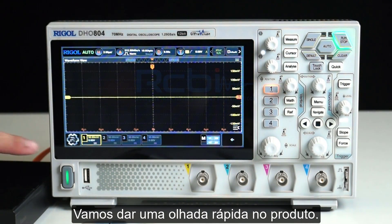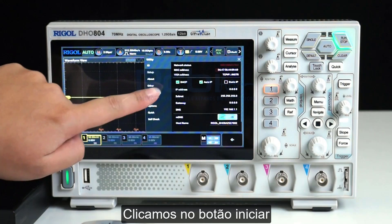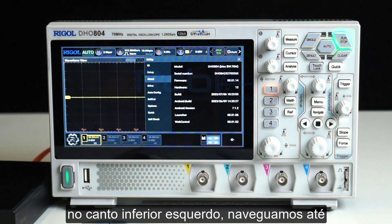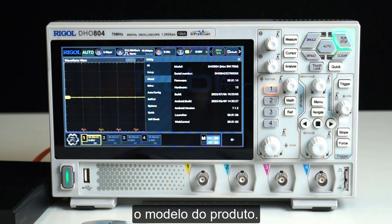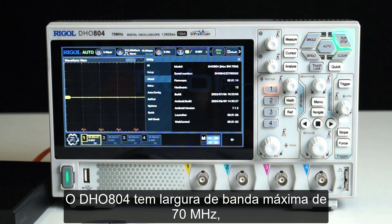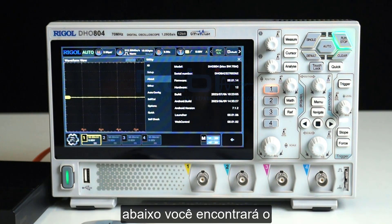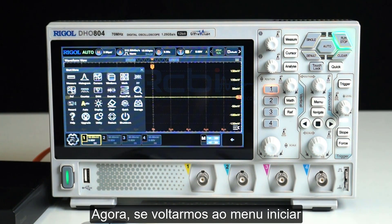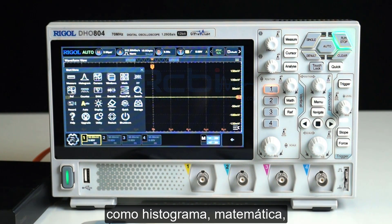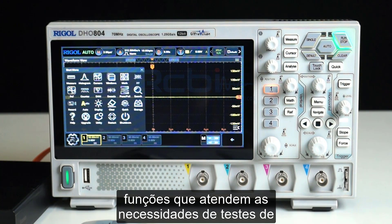Let's take a quick look at the product information. Click on the Start menu in the bottom left corner, navigate to Utility and find About. Here you can see the product model is DH0804 with a maximum bandwidth of 70 megahertz, along with the serial number and firmware information. Back in the Start menu, you'll notice the oscilloscope comes equipped with various measurement functions: measure, histogram, math, ref, decode, and record — catering to the diverse testing needs of engineers.